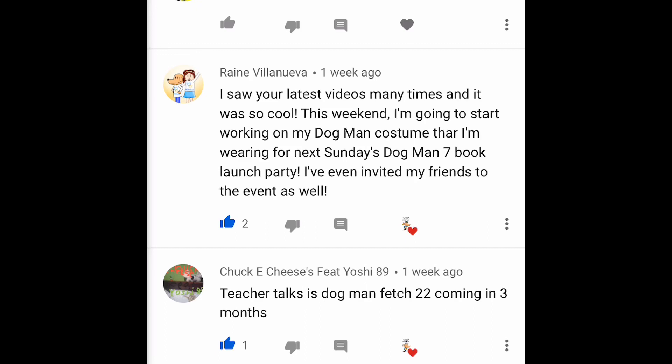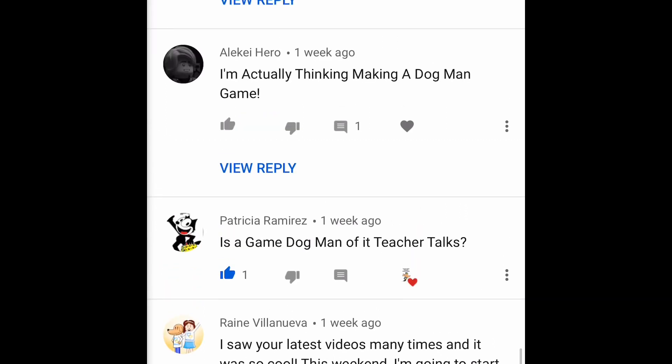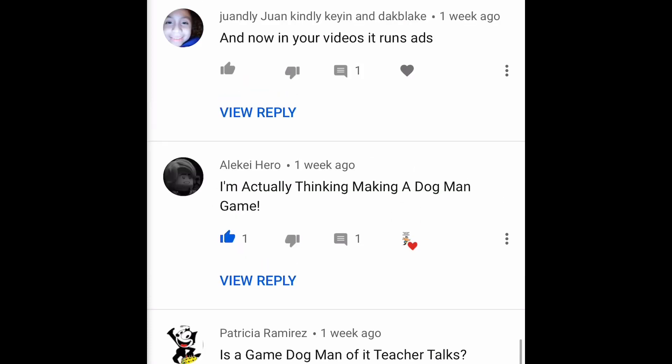If you want to share any pictures for Teacher Talks Dog Man, I'm willing to show them. But if there's certain stuff you want to keep on your own channel or Instagram, I respect that and will not put those on this channel. Patricia Ramirez asks 'is the Dog Man game — did Teacher Talks make it?' No, I did not — I think it was another teacher who made that, but it's a great game and I'm definitely going to use it. Leak Yo Hero says 'I'm actually thinking of making a Dog Man game.' I think you should — have fun with it!